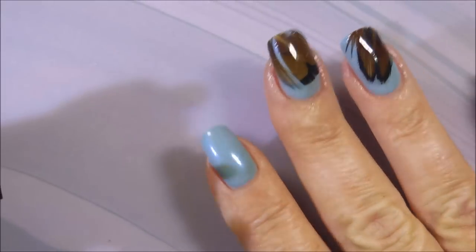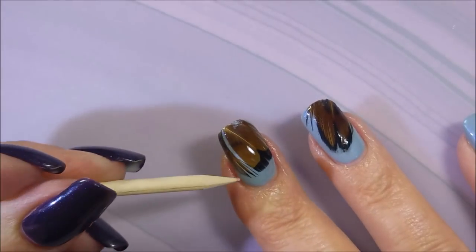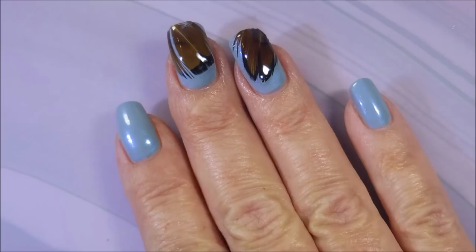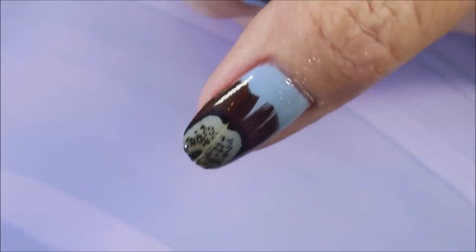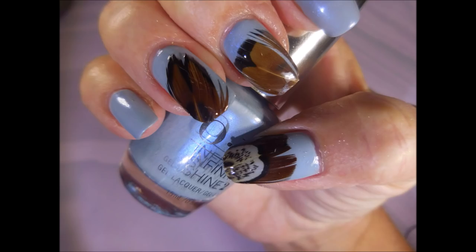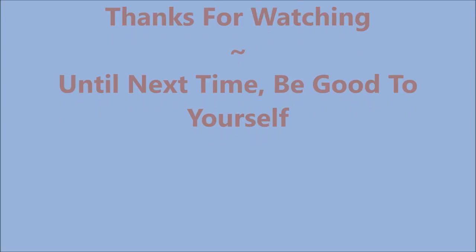I did take a file to these — I brushed kind of down with the file. I didn't want to file my nails; I just wanted to file that feather down. But look how cute! Very excited. Here's my swatch photo. I hope you enjoyed this one — leave me a comment and let me know what you think about it. Thank you for watching, and until next time, be good to yourself.